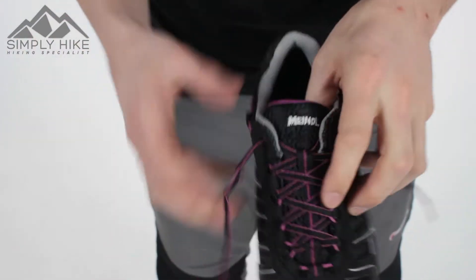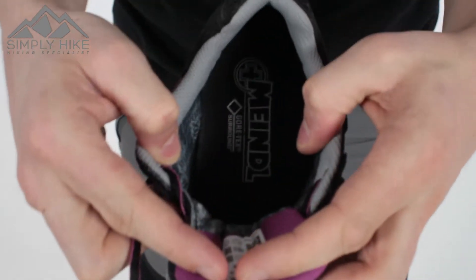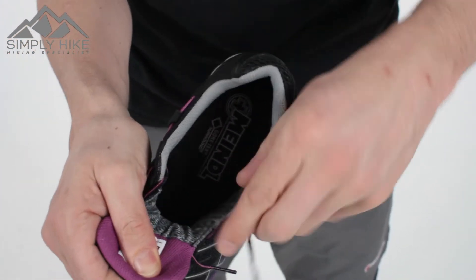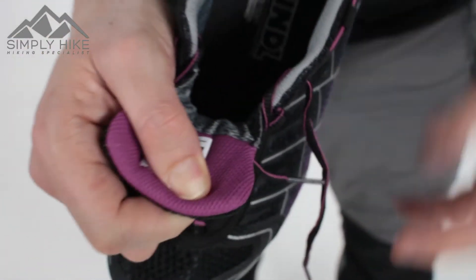Let's take a look at the entry point of the shoe. You'll notice it's a nice wide entry, with a nice quick release on the laces as well. So even if you've got a thick sock or a wider foot, getting the shoe on and off shouldn't be an issue. The tongue itself is all nicely linked in with the Gore-Tex, ensuring the waterproofness as well.